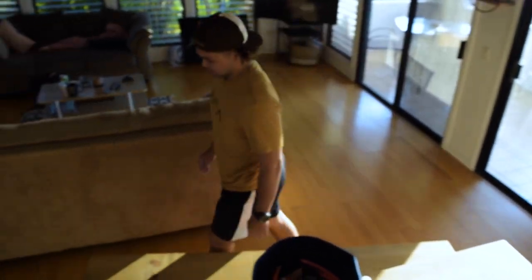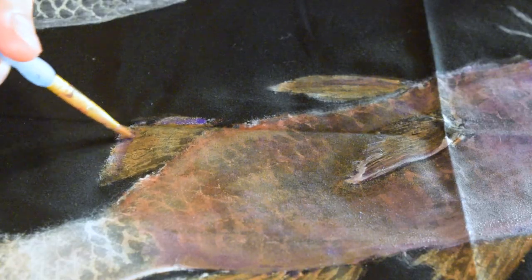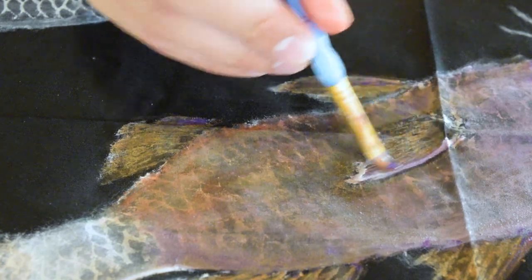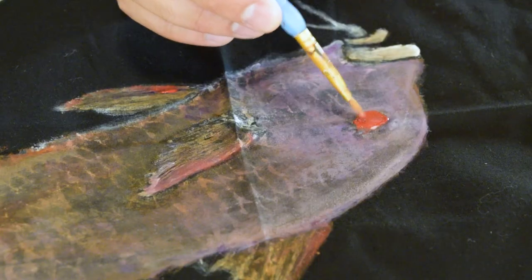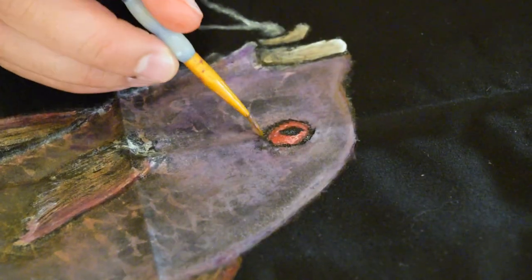I think it's important that whether you're a professional artist who's really great at Gyotaku with realism, or you're just a guy in his garage trying to figure it out for yourself — it doesn't matter. Your art is your art. If you put 100% into it and you love the way it looks, then it's awesome art.